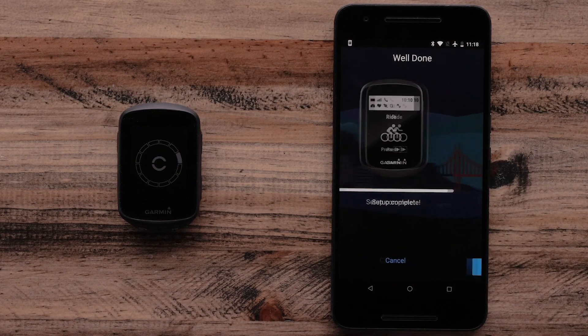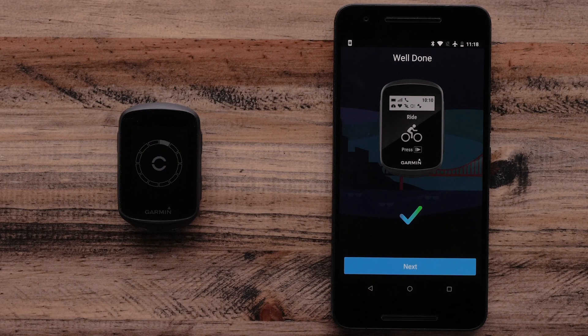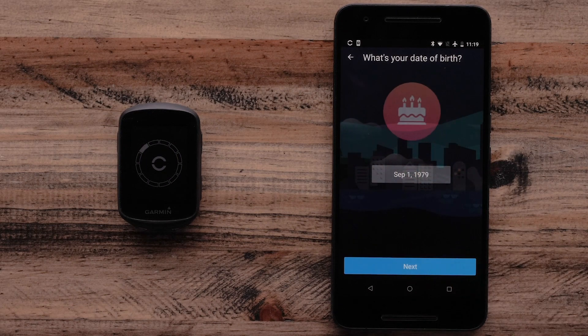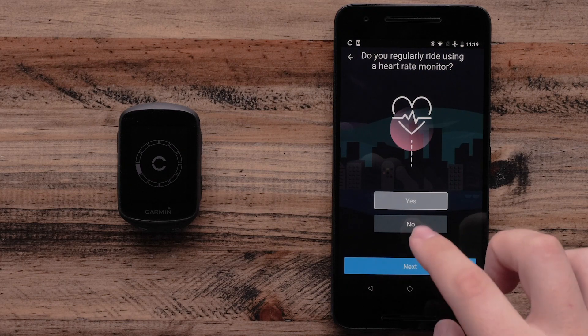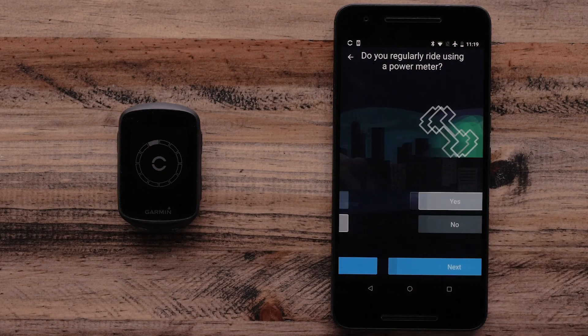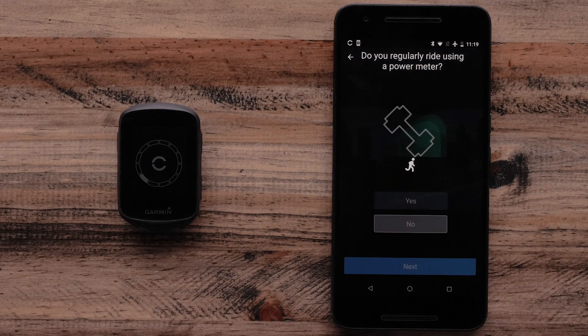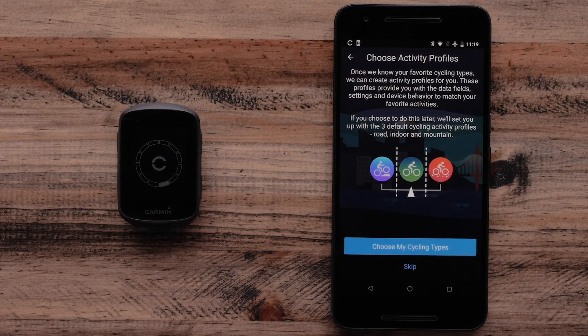The Garmin Connect app will now show that pairing is complete. Select Next, then follow the on-screen prompts to finish setting up your account. Your Edge 130 Plus will ask if you regularly use a heart rate monitor or power meter when you ride. Next, you can choose your activity profiles.